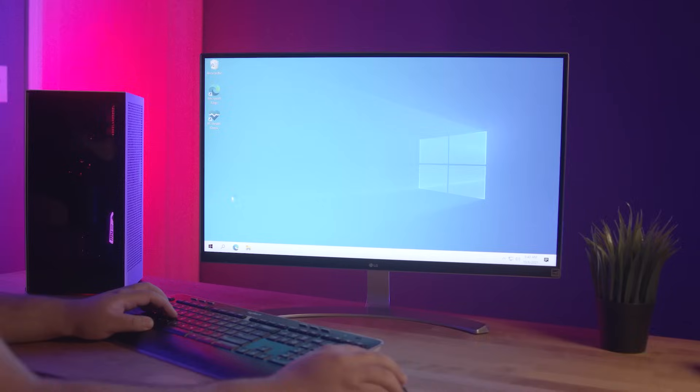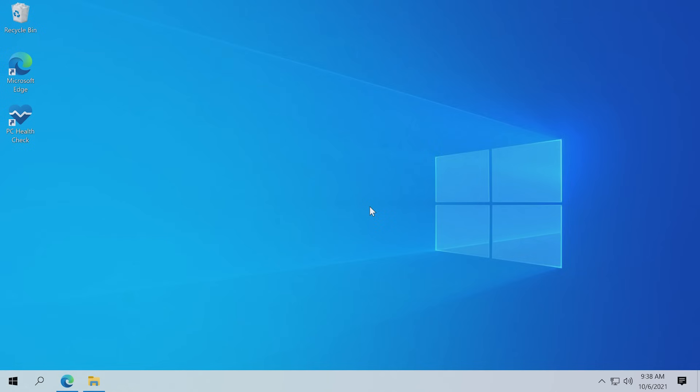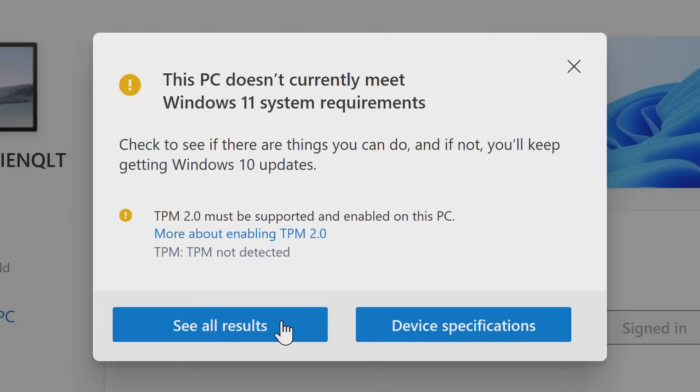I'm going to show you how to enable TPM 2.0 and Secure Boot so you can finally get Windows 11. If you tried installing Windows 11 or have used the Microsoft PC Health Check app, you might have been greeted with the dreaded 'this PC can't run Windows 11' error message. Not all hope is lost. Before you run out and buy a new PC just to get Windows 11, there are some settings you can check which might be disabled that are keeping you from passing Windows 11's compatibility check.